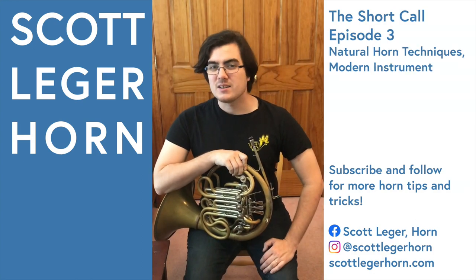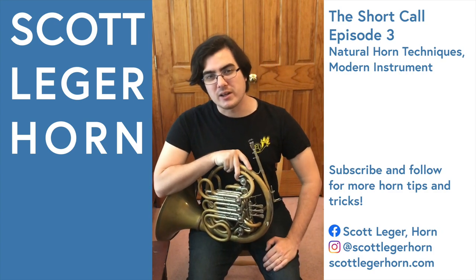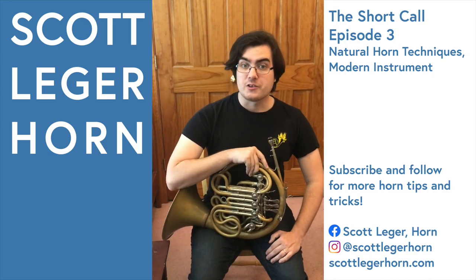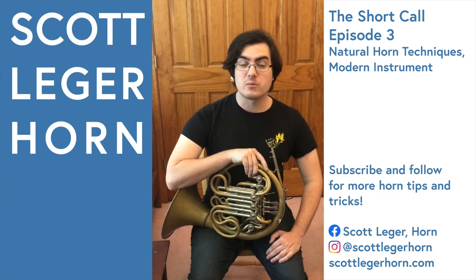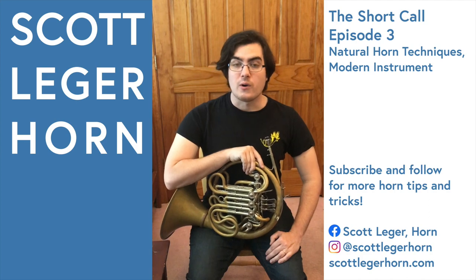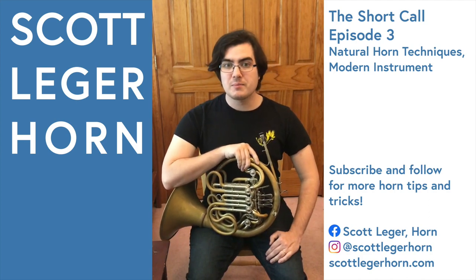My name is Scott Legere Horn, and this is The Short Call, the series where I show you one small thing about playing the French horn to make your life a little easier. Even though we're playing on modern instruments, there are many techniques we can borrow from the natural horn to expand our color range and improve our technique. One of my favorites to use is the echo horn, or three-quarters stop, which can help make an incredibly pianissimo and transparent sound.